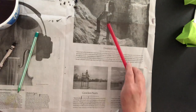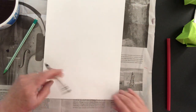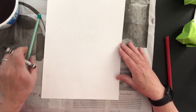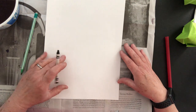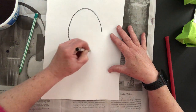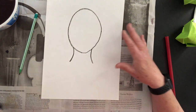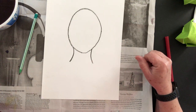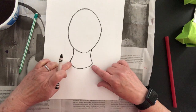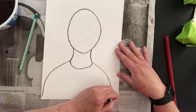We're going to start by drawing our person first. I'm going to be drawing with crayon so you can see what I'm doing, but I'd like you to draw with pencil first so you can change your mind if you want to. When you're all done, remember to outline with black crayon so that it doesn't run with the paint. Start by drawing a nice big oval — it doesn't need to be perfect. Then two lines underneath it. At the bottom, draw a smile for the color of the shirt, then draw two shoulders coming over to the side.